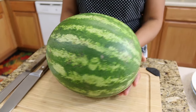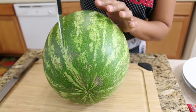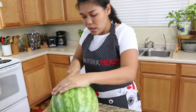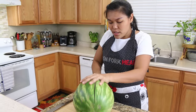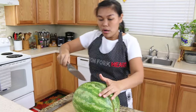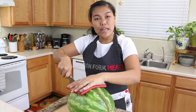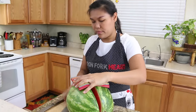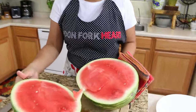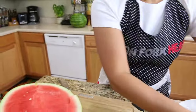First, pick your watermelon, clean and dry it. The first way I'm going to do is cut the watermelon in half. If the watermelon is big and you use a knife like this, it's a little bit dangerous. If you want to hold the knife like this, you better use a towel to protect your hand. Now you have the watermelon cut in half.